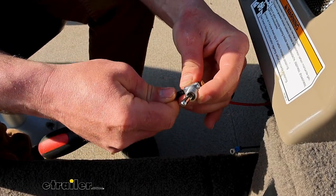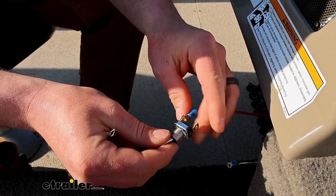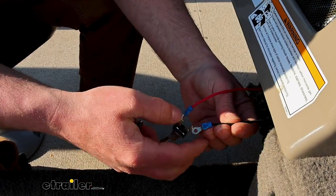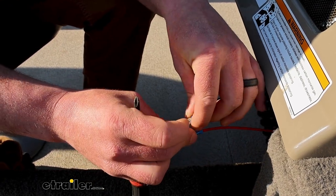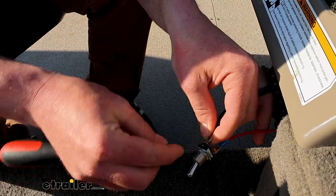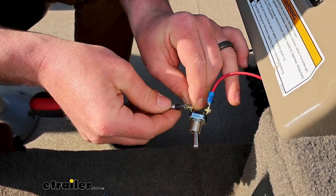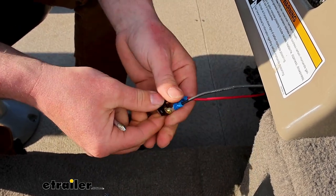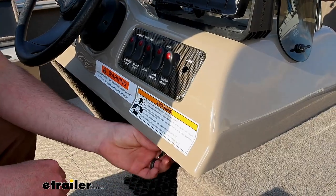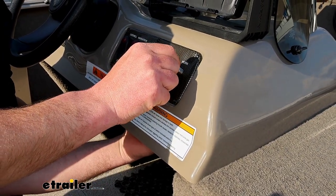I want to mention — if you get this hooked up and let's say you're powering lights like we are, and the lights turn on in the off position, you just need to switch these wires around, and vice versa. So if they're off on the on position, change the wires around. Easy fix. So we'll get the other wire set up and get the screw in, making sure we get these good and tight. Then I'm just going to come in from the back and put it through the existing hole there on our switch panel.